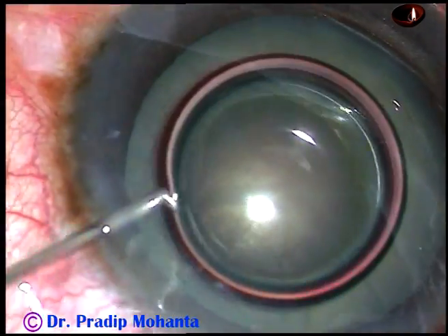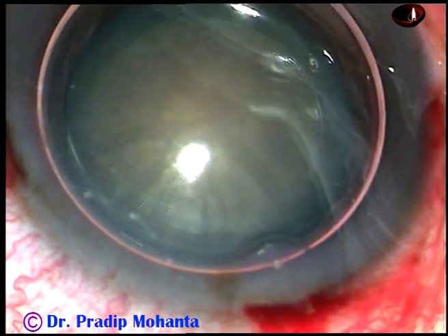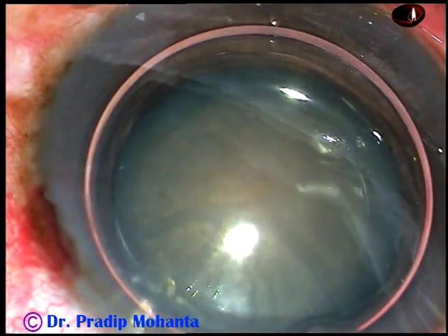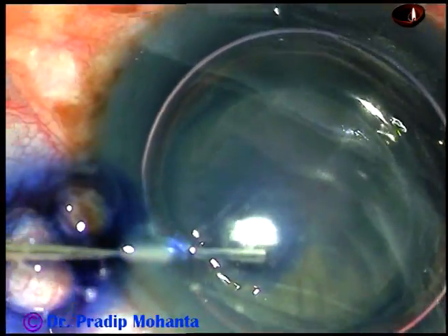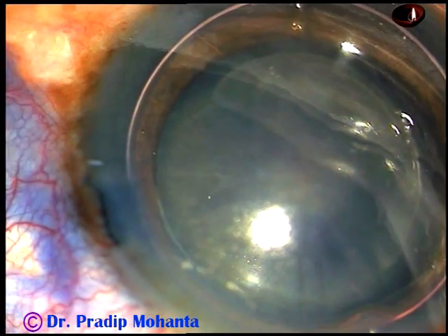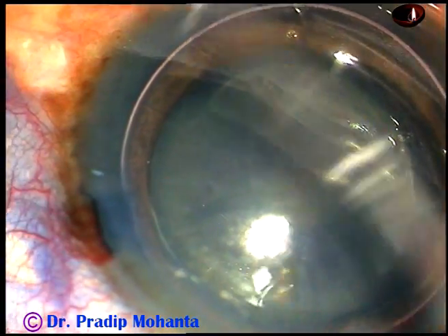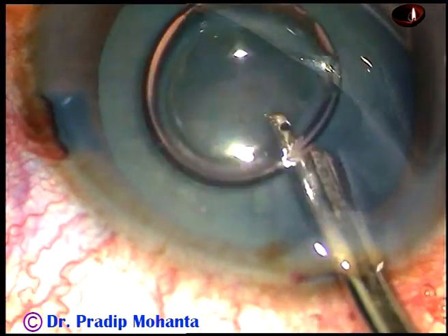This is an air bubble. My plan is to stain the anterior capsule with trypan blue dye. And here goes the dye. The dye should touch all parts of the anterior capsule of this cataract lens. You don't have to wait for a long time — after 5–6 seconds you can wash the dye out.